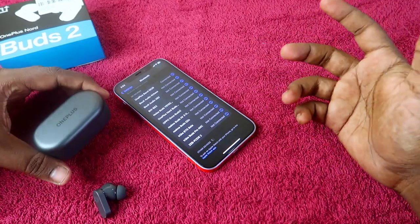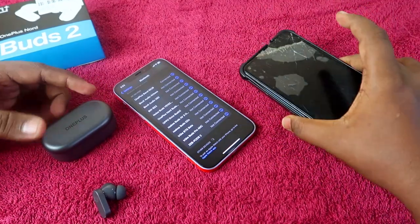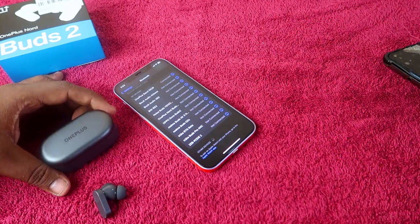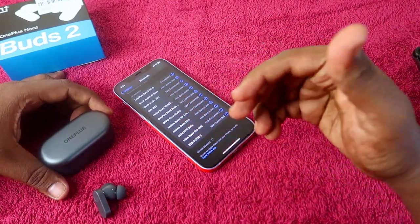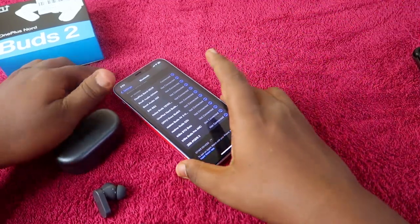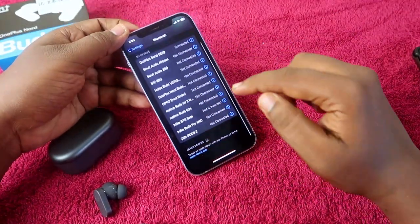I have already connected these OnePlus NordBuds 2 to my Android smartphone, so that's the first device I connected. But if you are trying to connect to a second device, you need to go to pairing mode first — only then will you be able to see the OnePlus NordBuds 2 in the available device list.